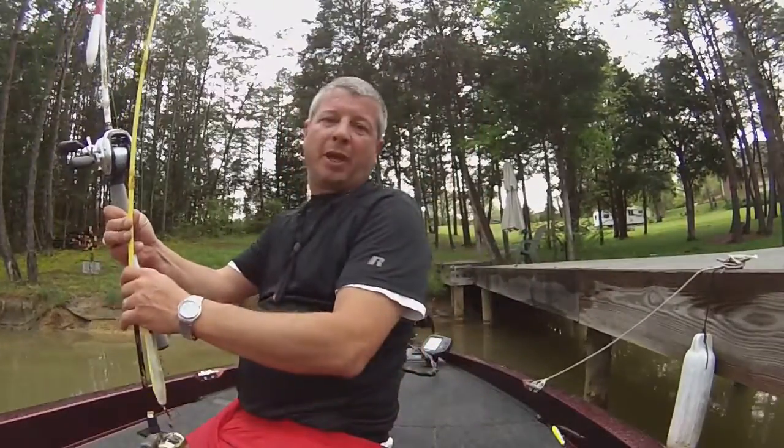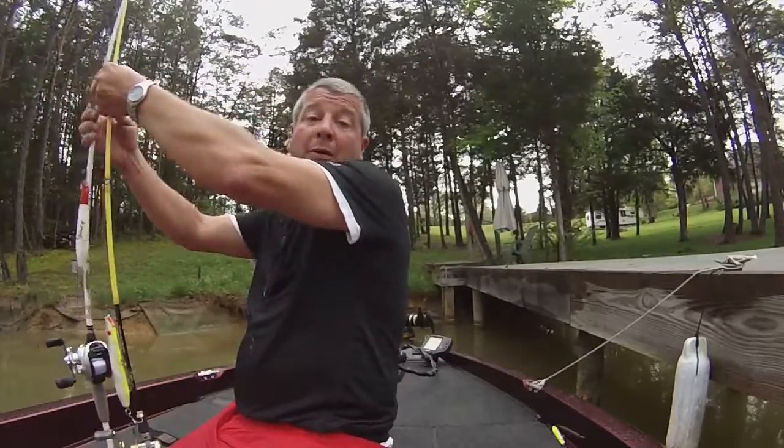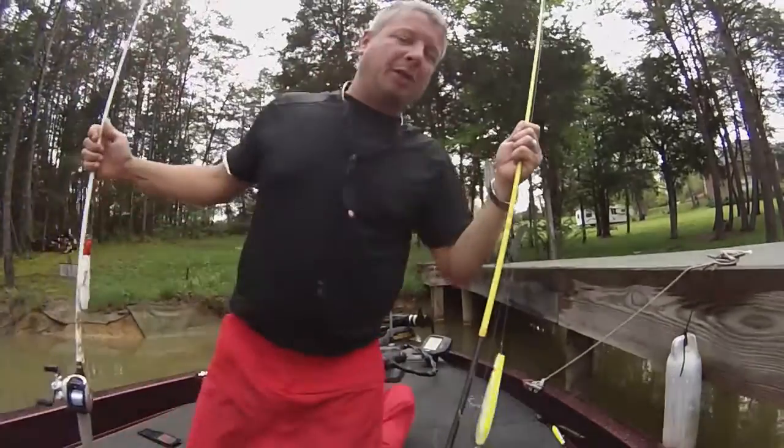Hey, it's me again. Before we get started tonight, it gets dark and you can't see what we're doing real good — you can just see the results — I'm going to show you a little bit about what we're using here.